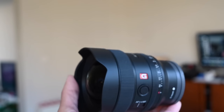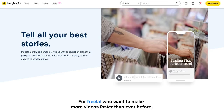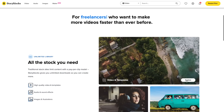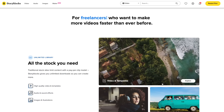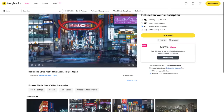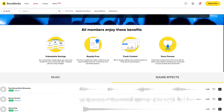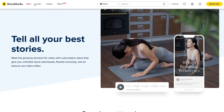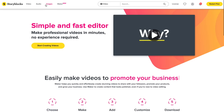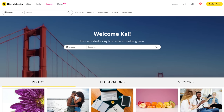Anyway, here's a short message from the sponsor: Storyblocks is great for beefing up your videos or photos, which is good when you don't have the time, money, or resources to do so yourself. From 4K and HD stock video with great time-lapses and aerials, to graphics, After Effects and Premiere Pro templates, music, sound effects, and images — with an affordable subscription you get unlimited access to over one million royalty-free assets. Click the link in the description below to get started.